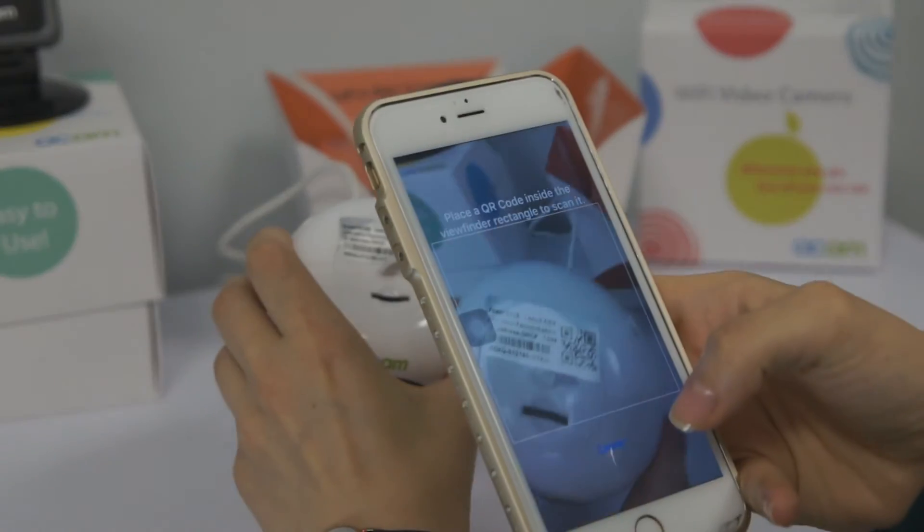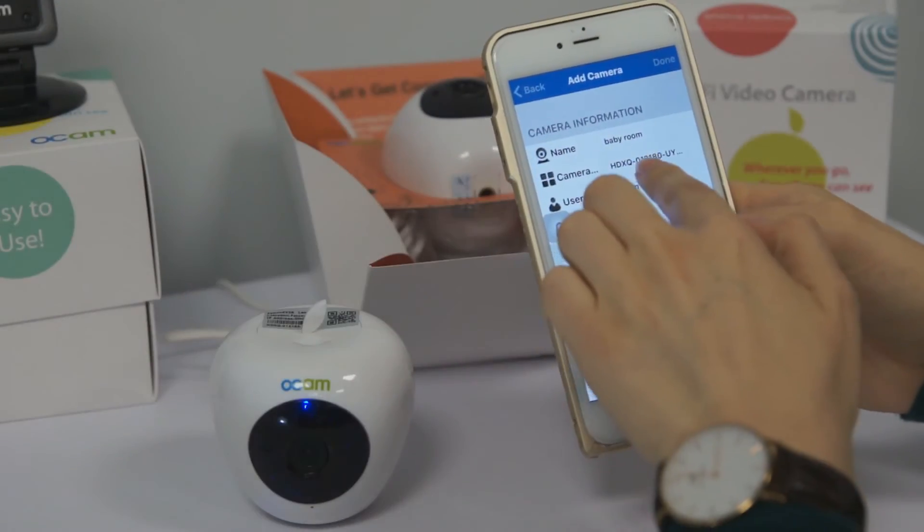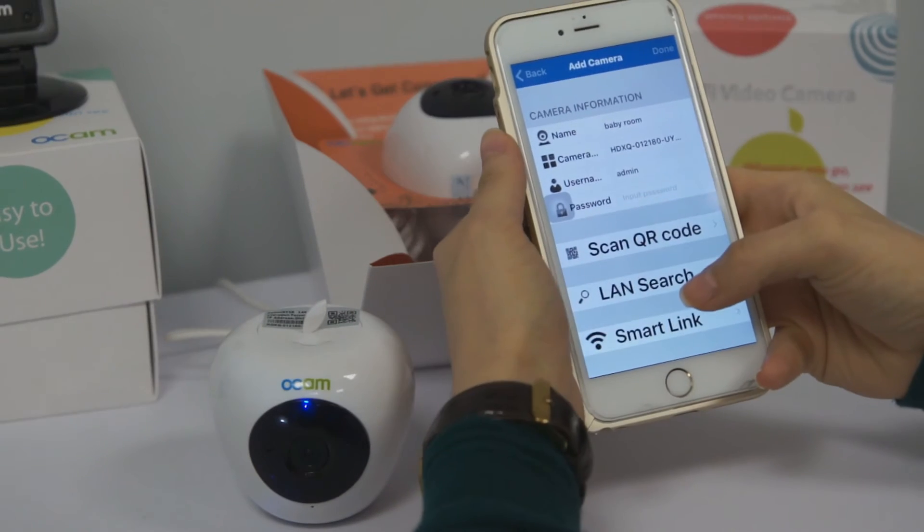We scan the sticker on the Wi-Fi camera — it's very easy. The name of the camera shows up here. The second way is a LAN search.